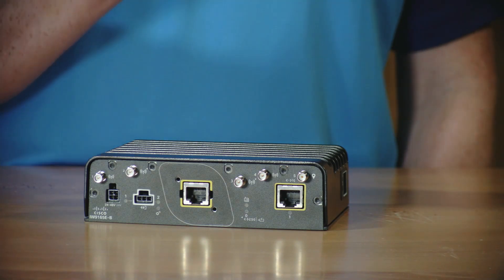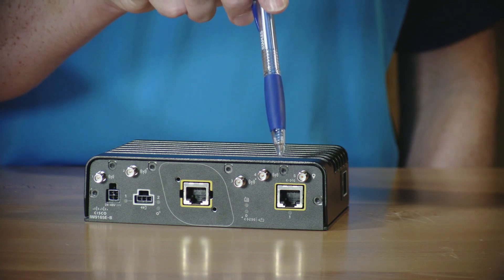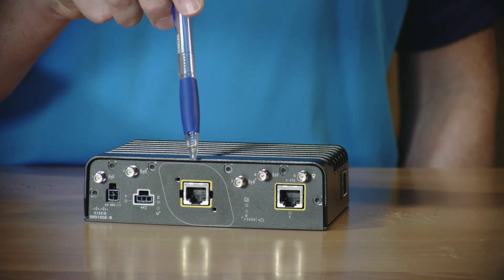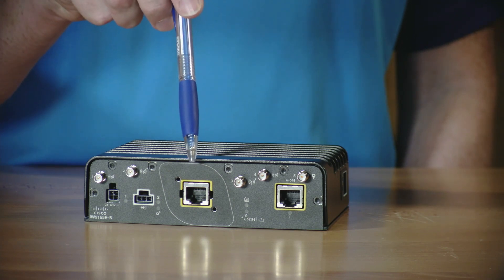First, you'll notice two RJ45 Ethernet ports. This Ethernet port here supports operation up to 1 gigabit per second, while the port in the center supports operation up to 2.5 gigabits per second. This center port also allows for PoE input to the wireless client.